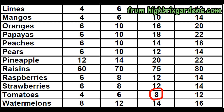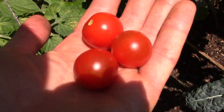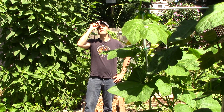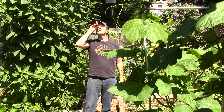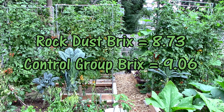I have to admit I was a little disappointed not to get an excellent reading of 12 or more, and hoped for a higher reading from the rock dust group. The rock dust tomatoes were grown in the same base soil as the control group; however, the soil was amended with one pound of rock dust per square foot. Following the same procedures, the first rock dust tomato had a Brix reading of 9, the second had 9.2, and the third had 8, giving the rock dust group an average of 8.73 — just a little lower than the control group's 9.06 average, and definitely short of the excellent reading of 12 I was hoping for.